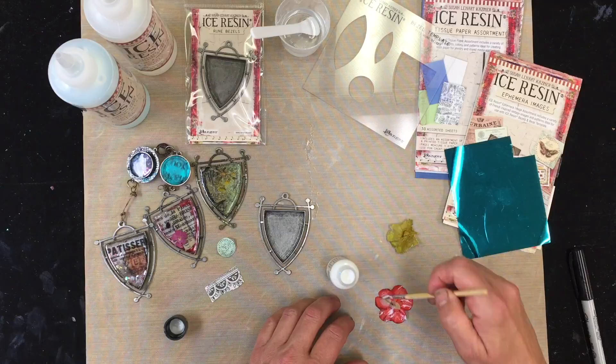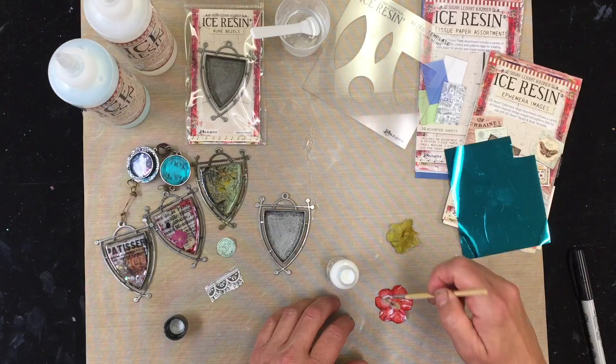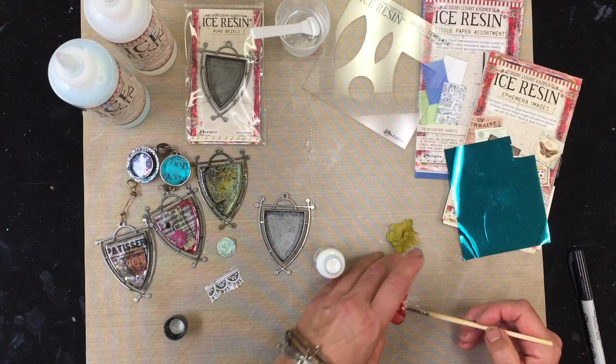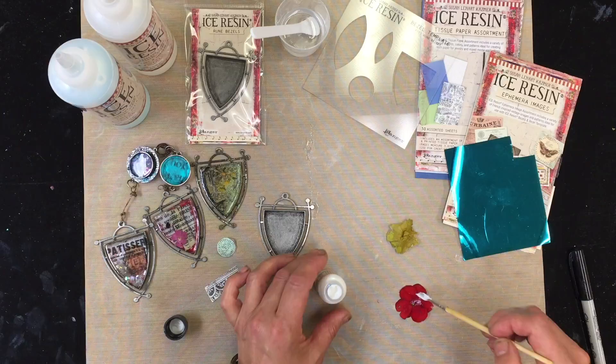Sometimes I'll even just water this down a little bit. Get in here and do a thorough, thorough coating as much as you can. All the way in here to seal up this place right here. Then I'm gonna get this flipped over as gently as I can and I'm gonna let this side dry up. So I'm just gonna finish coating this.